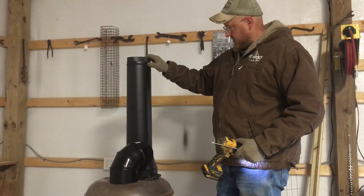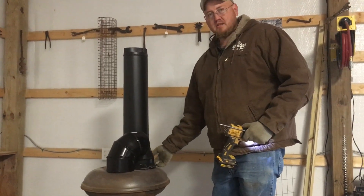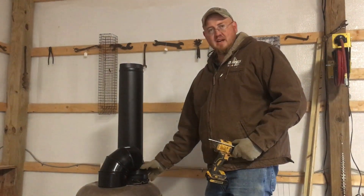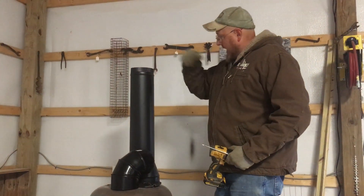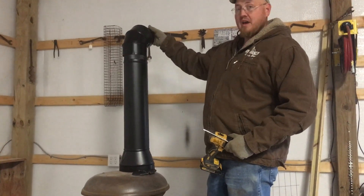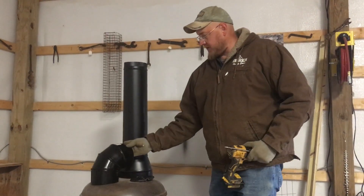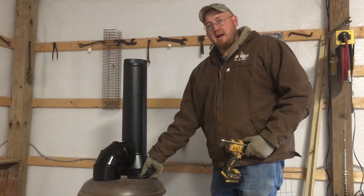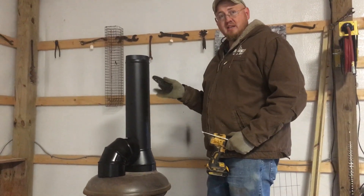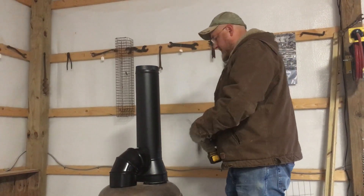So I've got a couple pieces on — I've got this bottom one bolted. I'll probably have to do something here to keep the smoke in, put like a liquid gasket kind of holding it in place. Anyway, I've got this one on, then this will go right down over there where we're going out of the building. But before I do that, I've got to put a damper on — and what this will do is help regulate the heat and the smoke.